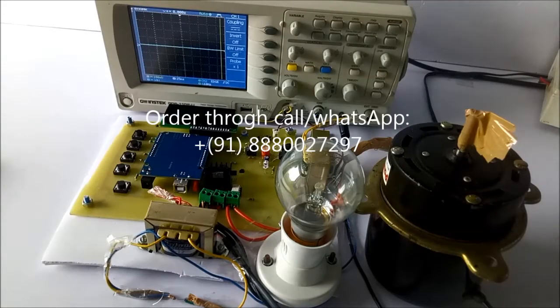Hello, this is model number 253: industrial power control by integral cycle switching without generating harmonics.